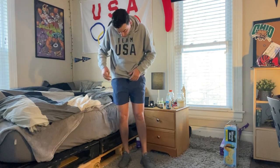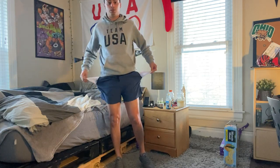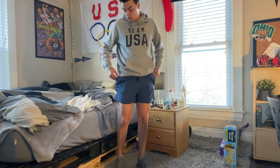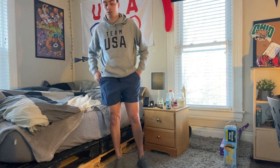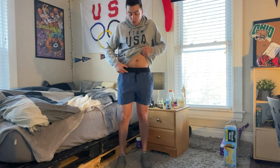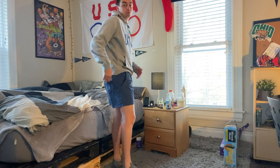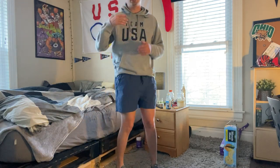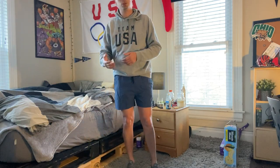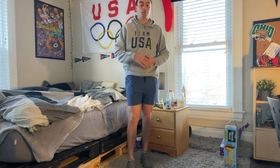One thing I like about these is they have pockets on both sides, which a lot of swim trunks don't have. They also have a black strip around the waist and a zipper pocket in the back. That's really nice when you have something that can get wet but you don't want to lose, like a credit card or your ID when you're going to the pool.